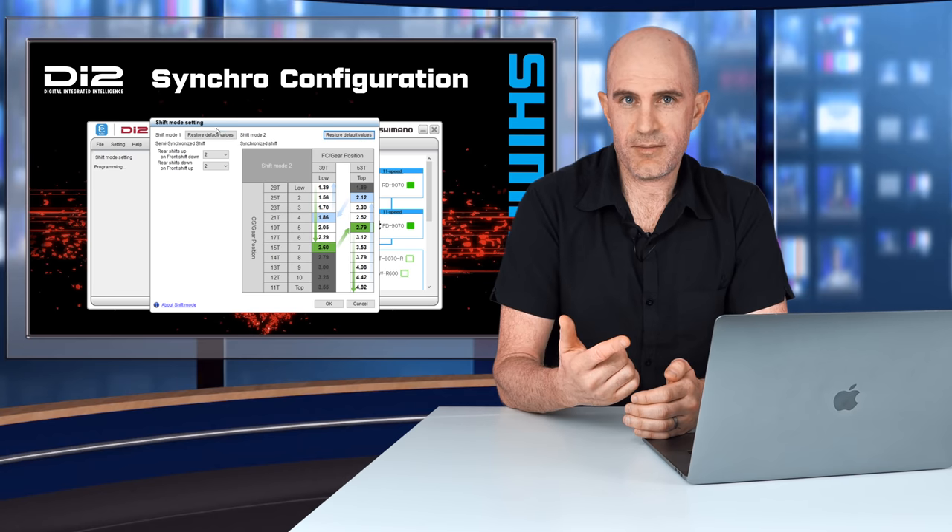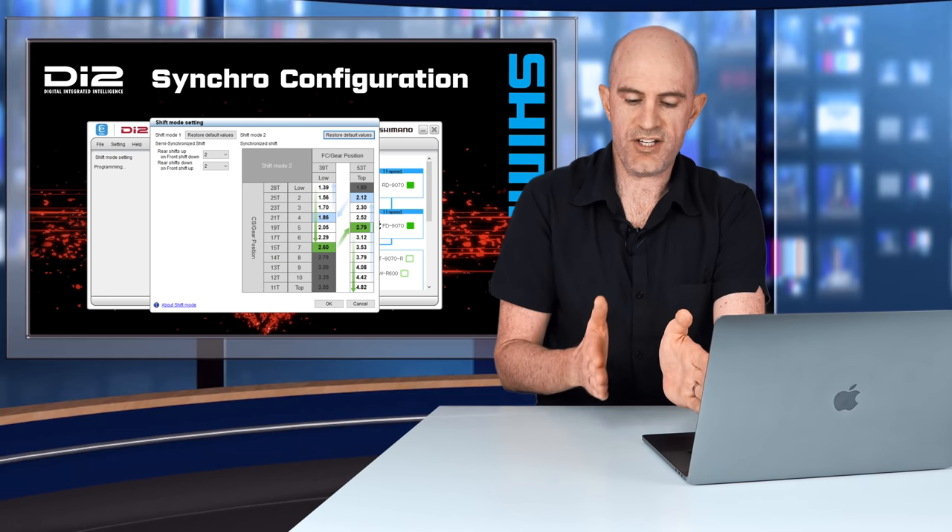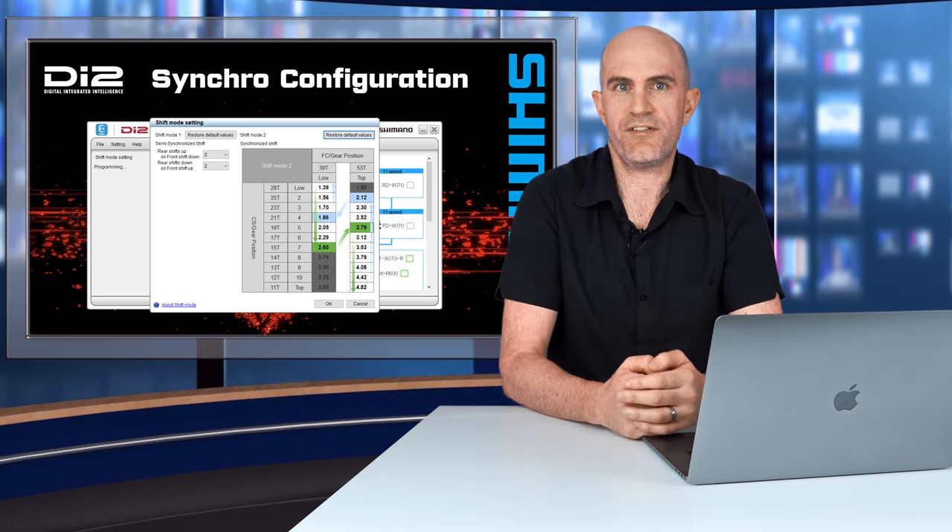The advanced configuration options for full synchro or semi-synchro won't be covered in depth today, but if you're into that level of detail, you can dive into those options with the Windows or mobile eTube app — where with synchro S2 you can set your shift point, and with S1 you can set how many jumps your rear cassette does when you do a front change.